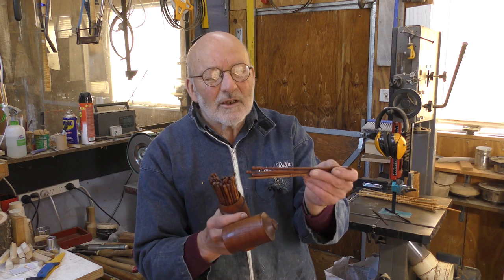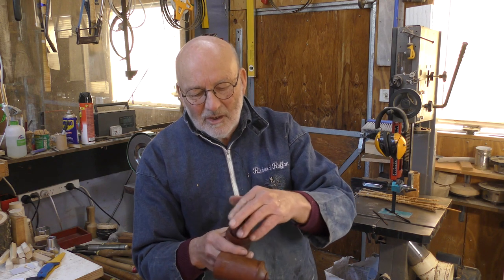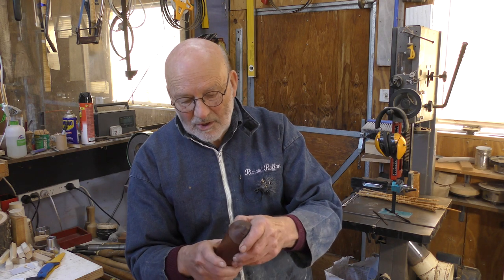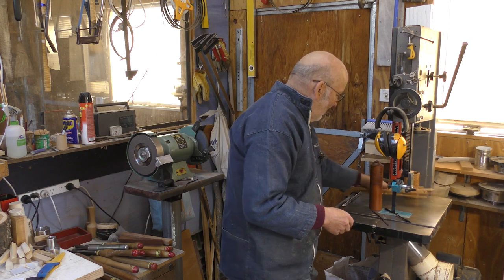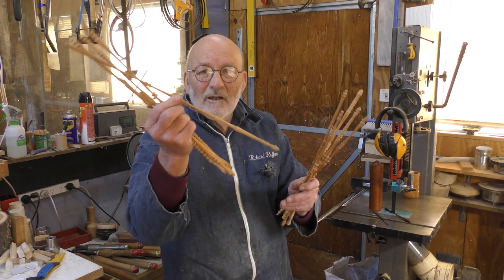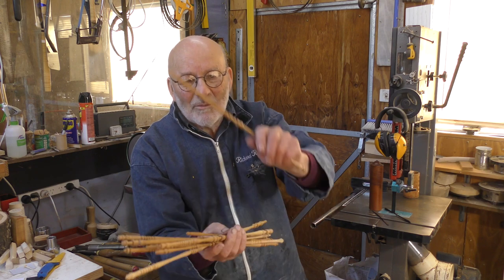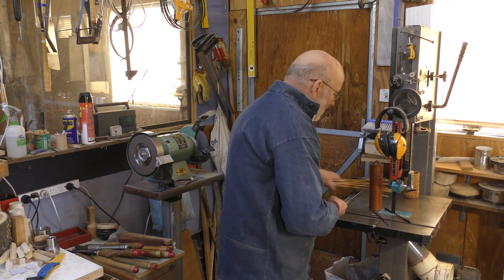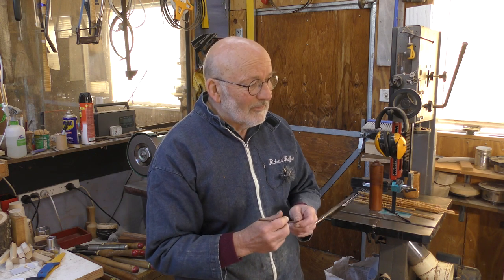I've made a number of sets of these over the years — there are about 260 of them out there somewhere. 36 sticks go inside a box which is about 50mm, about two inches diameter. I used to do these at the end of demos when I did a day-long demo for relaxation — I can't believe it now. This is going to be African Blackwood, and let's go.